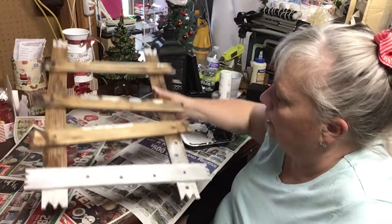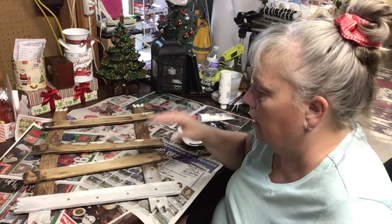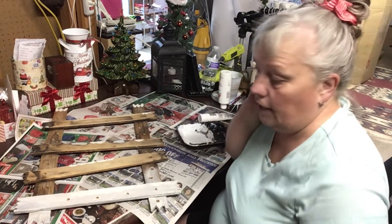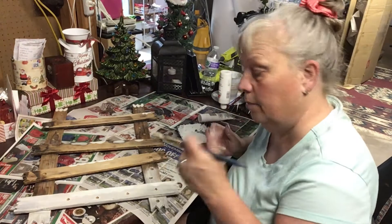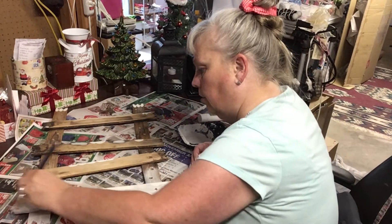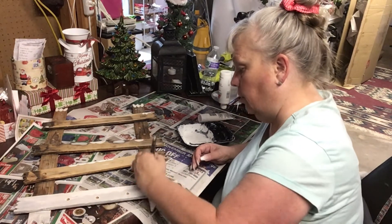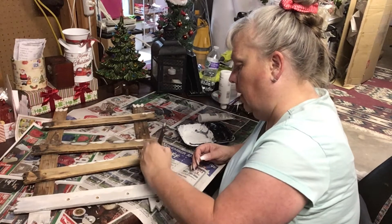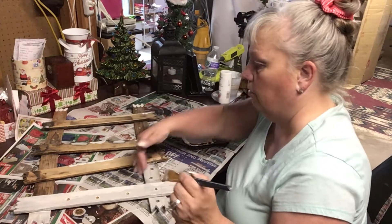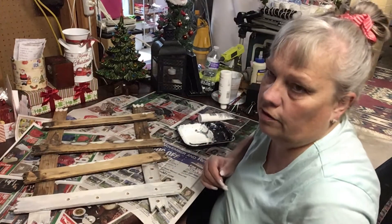This is going to end up taking at least two coats, maybe three — we shall see. When I'm done painting this side and it gets to the point where it's covered, I'll be back and let you know how it went and how many coats I had to do.